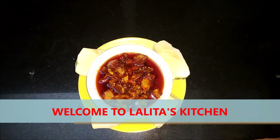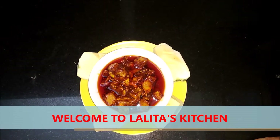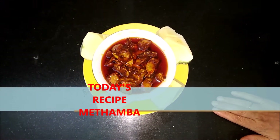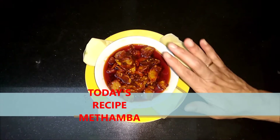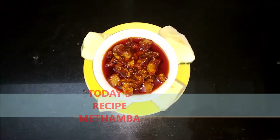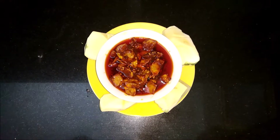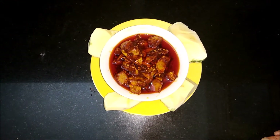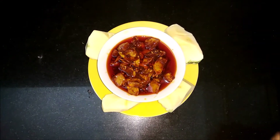Welcome to my channel, I am Lalitha. Today we are going to make Methamba. It's a Marathi special dish called kairas and mango relish. We are making it with methi dana. It's very tasty and very healthy because of fenugreek seeds. So let's try now.